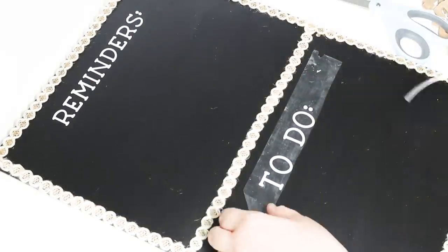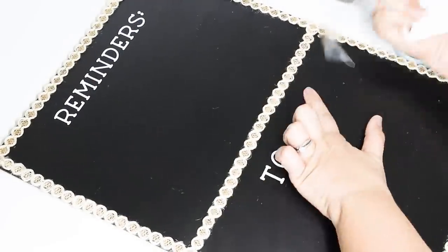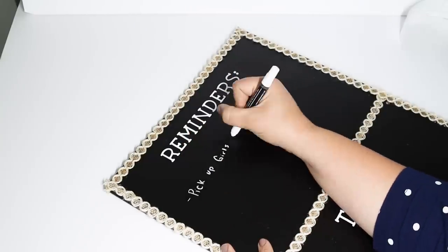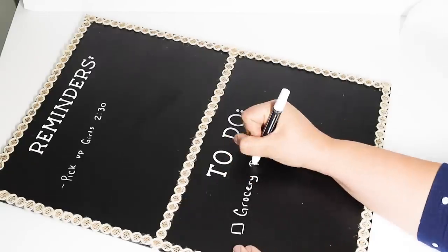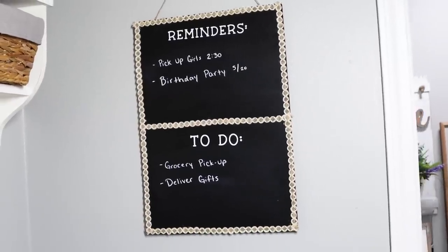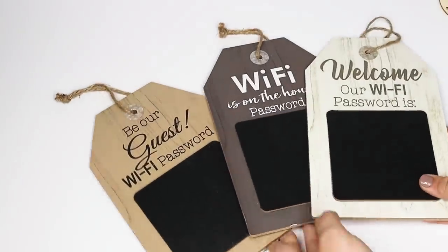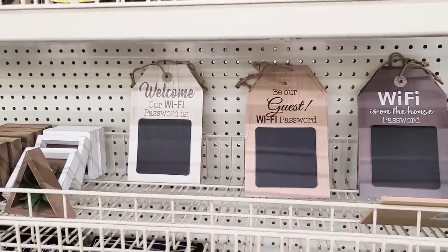Life is so busy right now juggling chores, it's almost summer break, my YouTube channel, all of our appointments — it's just crazy. If I do not write things down I do not remember, so this is a perfect way to keep everything in one place and be able to easily remove and update it all the time.